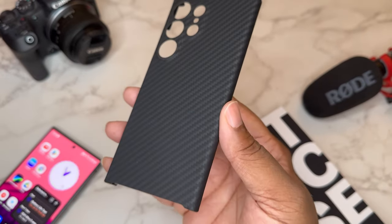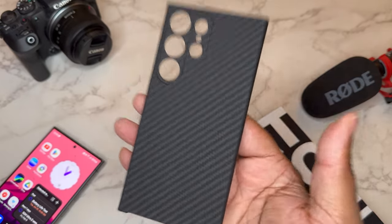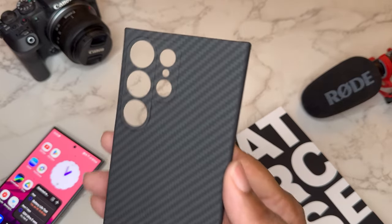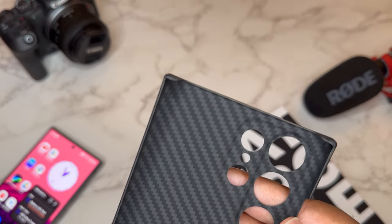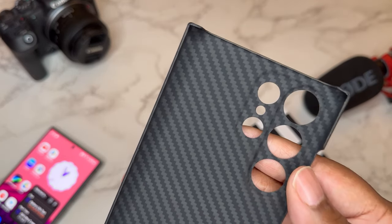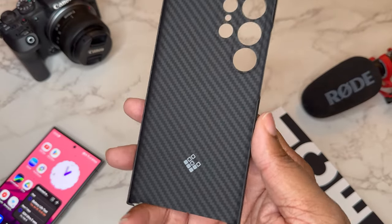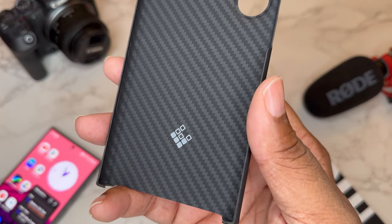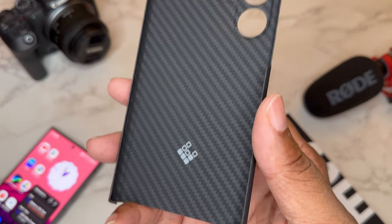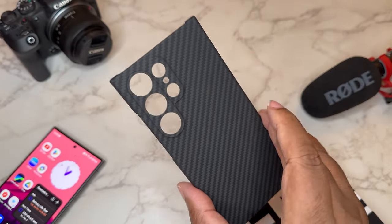This case is light — when they say feather light, this is feather light. It's very minimal and very thin. This texture does feel really good. On the inside you've got some Later Case branding. It's all about minimal — just kevlar, no MagSafe here.